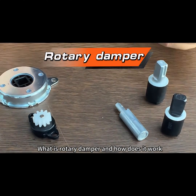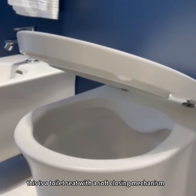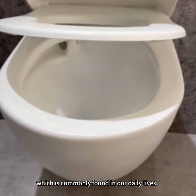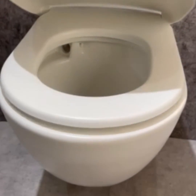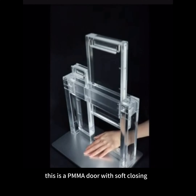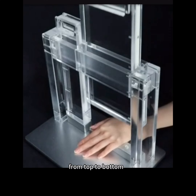What is a rotary damper and how does it work? This is a toilet seat with a soft-closing mechanism, which is commonly found in our daily lives. This is a PMMA door with soft-closing from top to bottom.